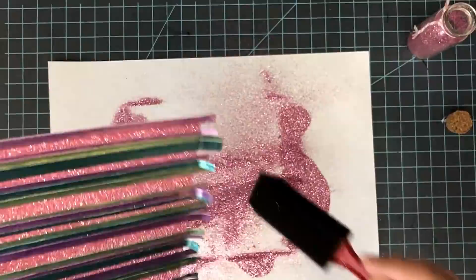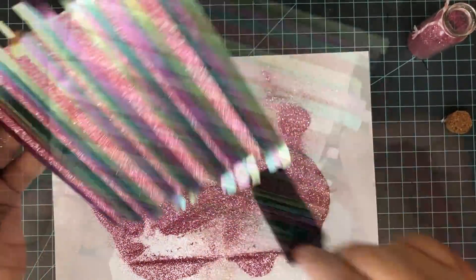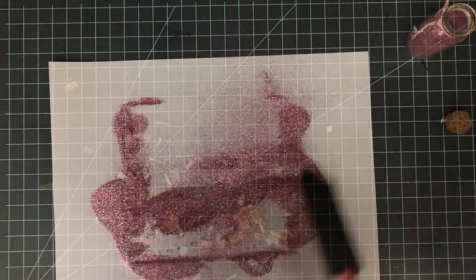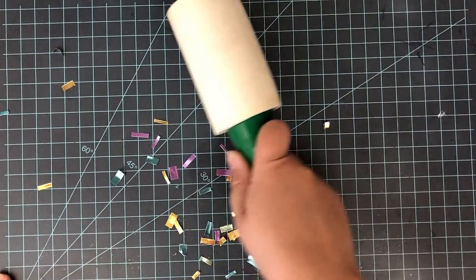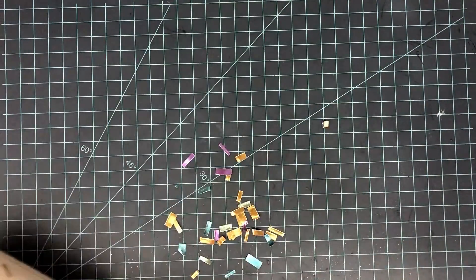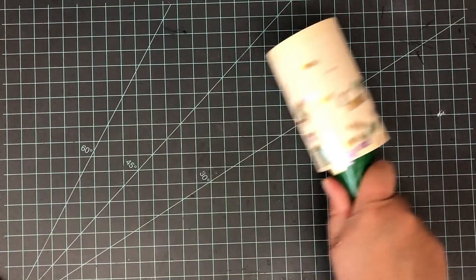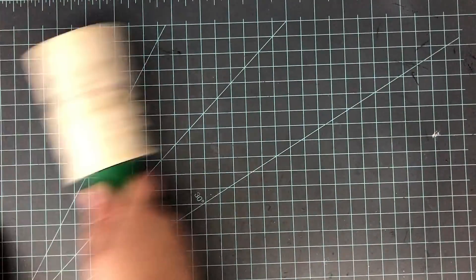If you don't have this sheet adhesive, you can use liquid adhesive on each individual strip and place it down, or you can cover the front of your cardstock with strip adhesive. Just make sure that you have quite a bit on there. I just like this — it's not very expensive, and I don't use it a lot, but in projects like this it really saves me, and it has lasted me quite a long time.